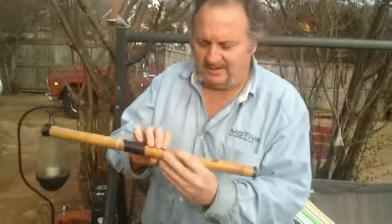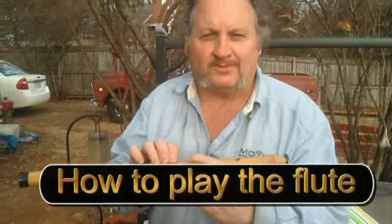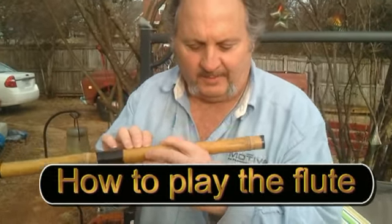This is a flute — the guy in that store made it out of bamboo. Pretty nice. It plays really nice for him; he had a really nice mellow tone with it.